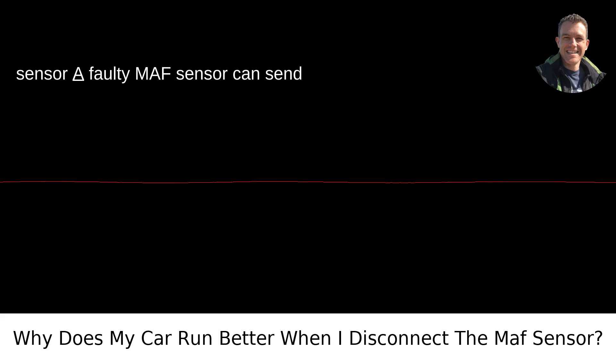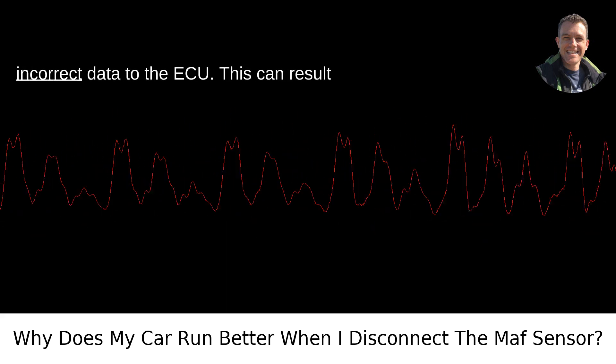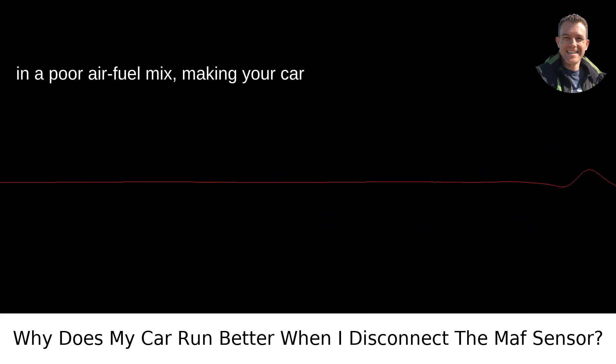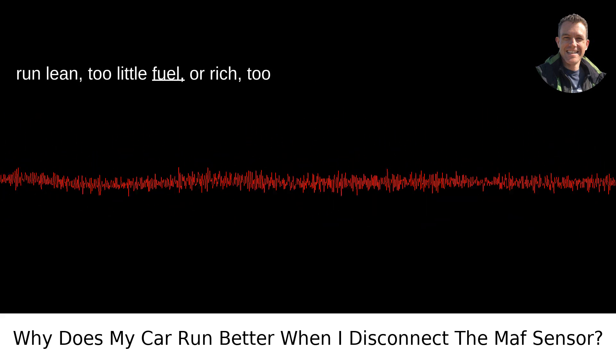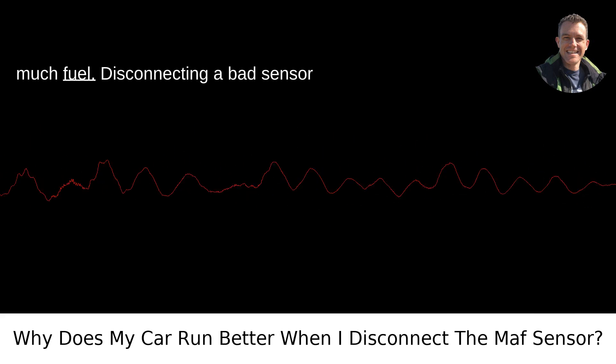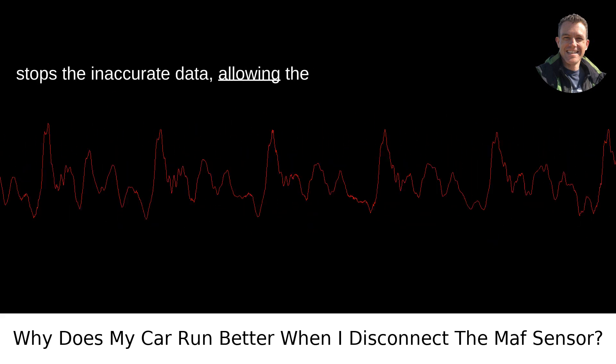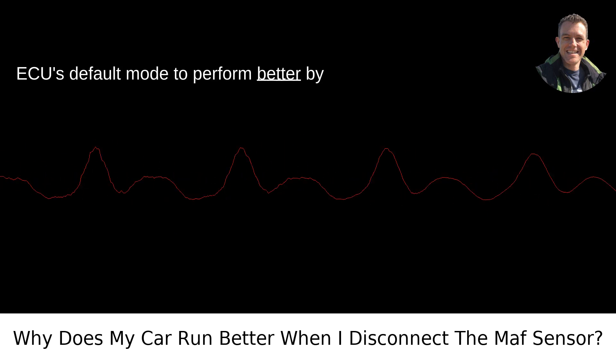A faulty MAF sensor can send incorrect data to the ECU. This can result in a poor air-fuel mix, making your car run lean — too little fuel — or rich — too much fuel. Disconnecting a bad sensor stops the inaccurate data, allowing the ECU's default mode to perform better by comparison.